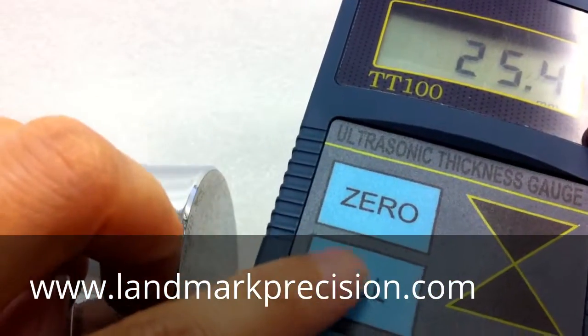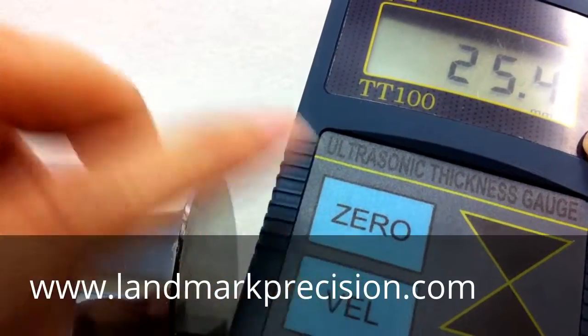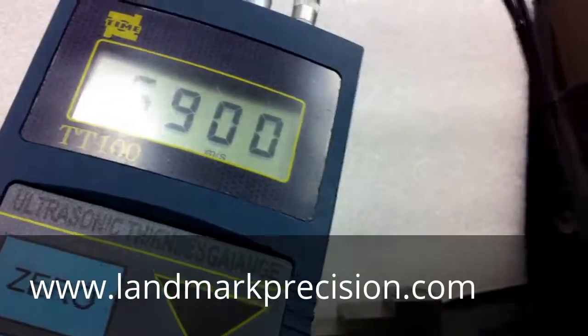Now press the velocity button and we're going to get the correct velocity for the block. 5,900 for steel.